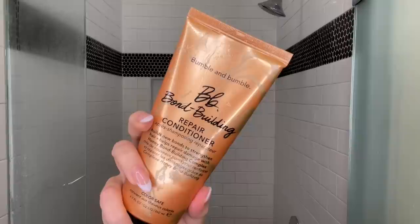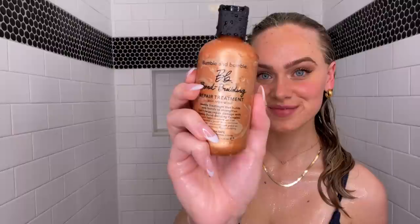After shampooing you can jump in with the repair conditioner — it's great for detangling, reducing frizz, and softening the hair cuticle overall. When I use the bond building repair treatment lotion, I opt to use it instead of conditioner. I find that using the two together can weigh my hair down, so I like to use just the repair treatment lotion by itself. You can use this once a week; I personally find myself using it twice a month. You leave it on for five minutes — super quick and easy — and I just comb it all through to be sure it's evenly distributed, then rinse after five minutes.